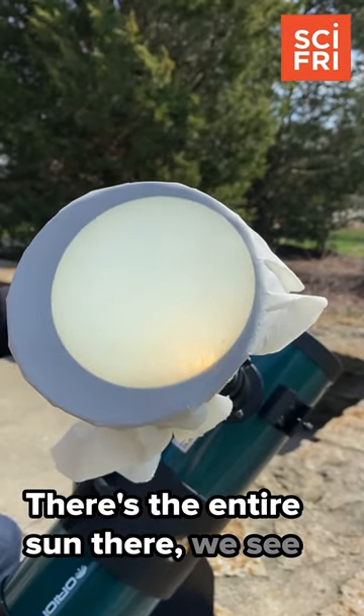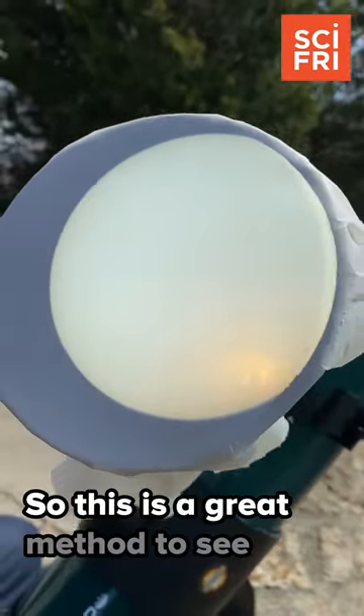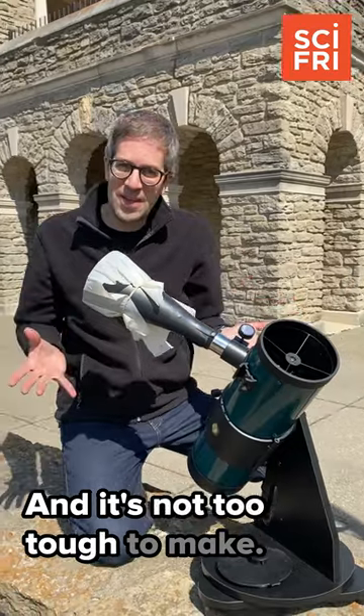There's the entire sun there. We can even see some little sunspots right there and there. So this is a great method to see the sun safely on eclipse day, and it's not too tough to make.